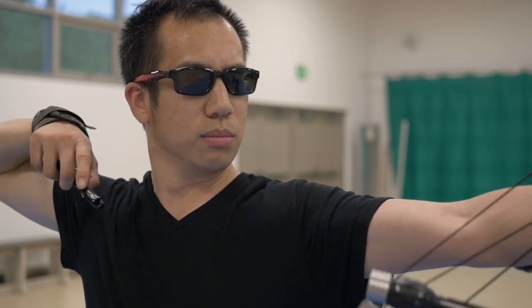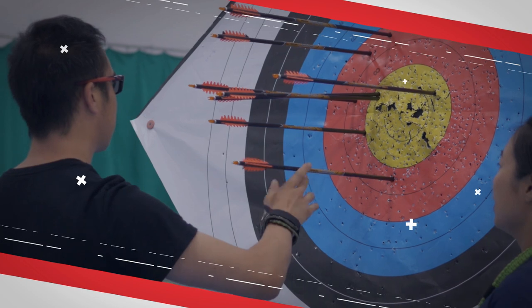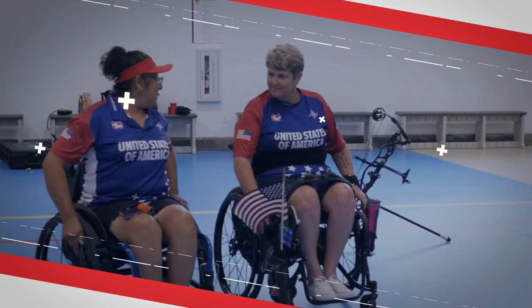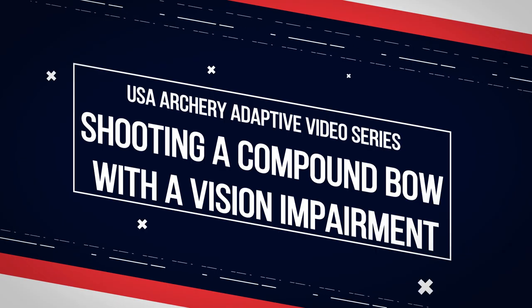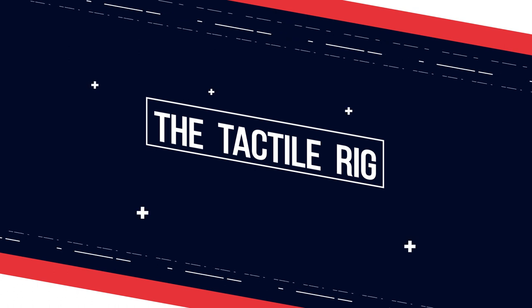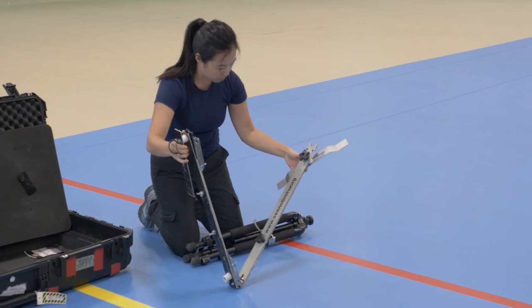Hi, I'm Jason J and this is Ho-Am, and we are going to talk to you today about vision impaired archery. The only thing that I use for adaptive archery is a tactile rig.